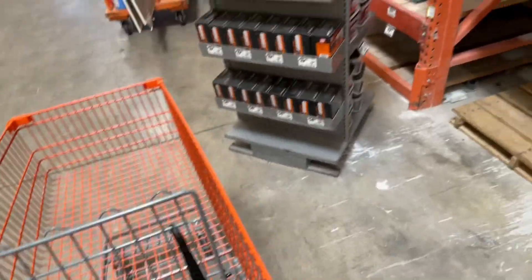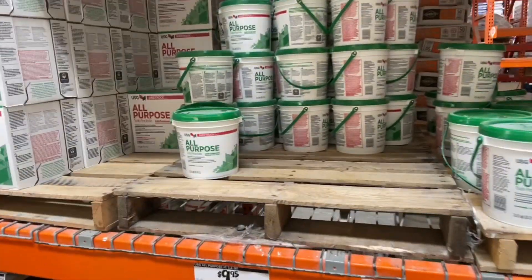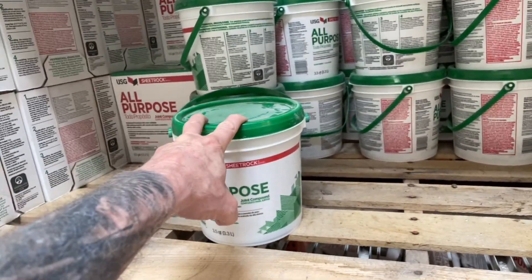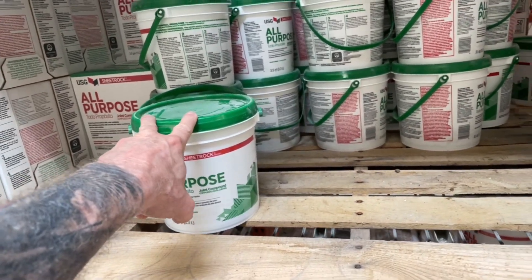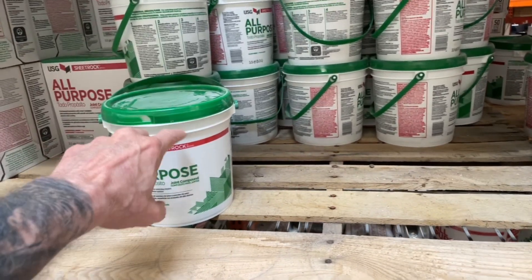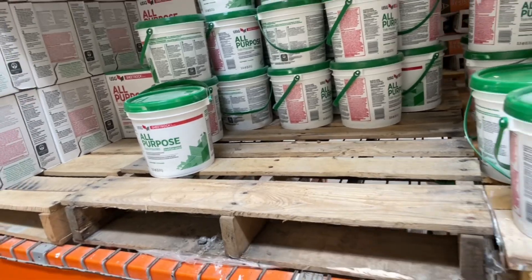Hey everybody, back at my favorite store. I happen to be down the drywall aisle, and for you professional homeowners out there, stop using this pre-mixed stuff. You wind up using a little bit, and then you come back three months later, and you take the lid off, and it's all kind of crusty, and portions of it have dried up, if not more.